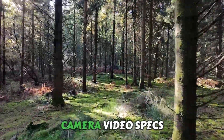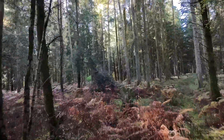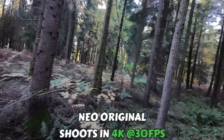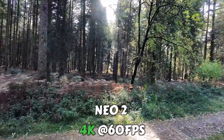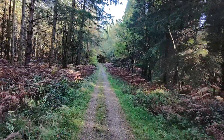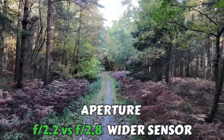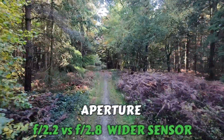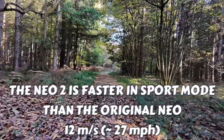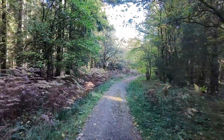Camera video specs — ears prick up time. The original Neo shoots 4K at 30 frames per second maximum, but the Neo2 shoots 4K at 60 frames per second, which is massive. The aperture is f/2.2 versus f/2.8, and it has a wider sensor gimbal setup, which is a great improvement. If you're shooting more professional or smoother footage, the Neo2 offers a meaningful jump in image quality and flexibility.